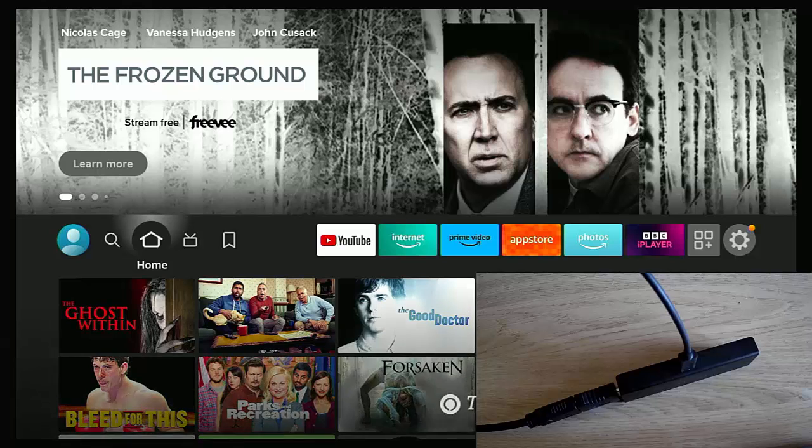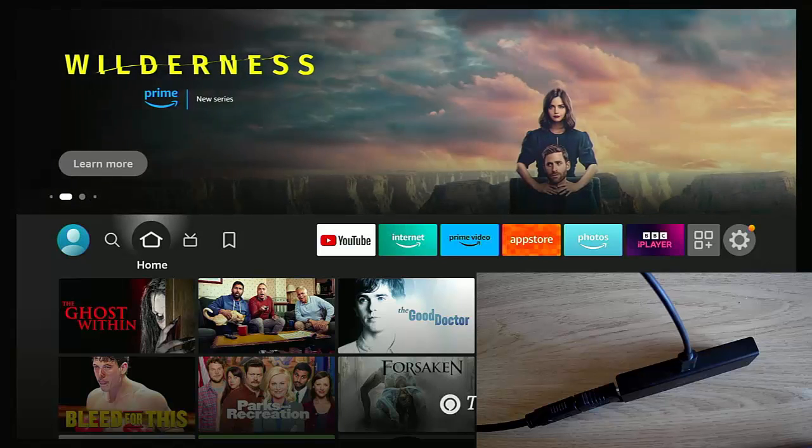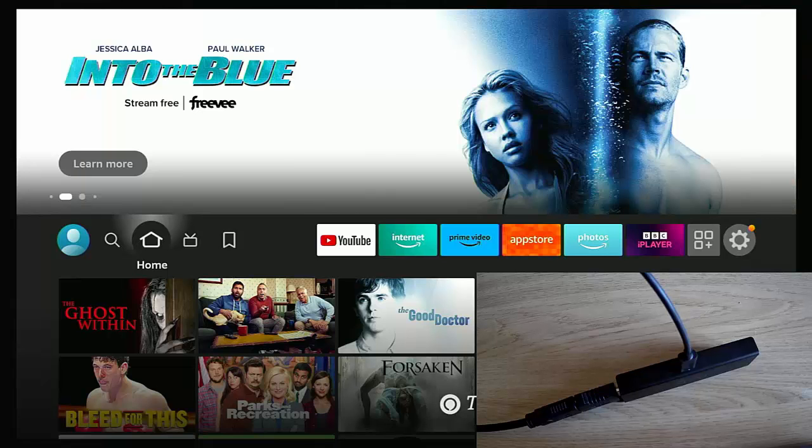When you turn it back on, you could get the dreaded Fire TV logo that just stays on the screen. I've had Fire Sticks and Cubes for many years and I've been very lucky — I've never had one crash or freeze like other people have, and I'm sure this is down to the fact that I shut the Fire Stick down properly, just like I do my computer.